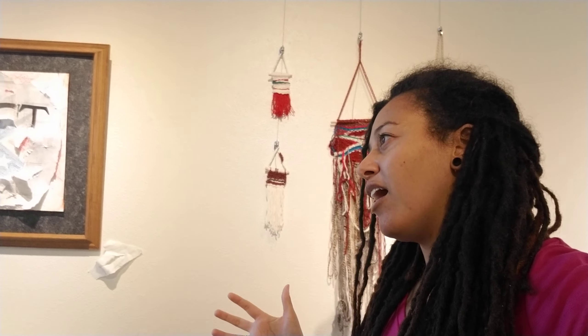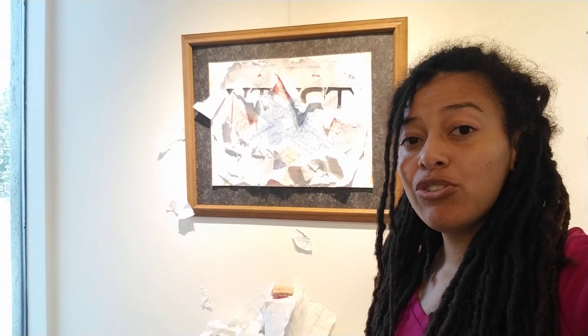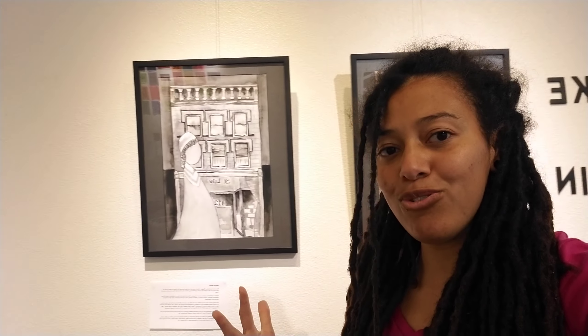The first version was an argument for using African-American history and American history to talk about the need for the black church in America. This body of artwork extends that, but is also talking more about history, and it's more of a plea to Christians to stand up against racism — a pretty basic thing that Christians ought to be doing — as well as to work towards racial reconciliation and the process of lamentation, mourning, and acknowledging American history. So there are a couple of different aspects to what's going on here.